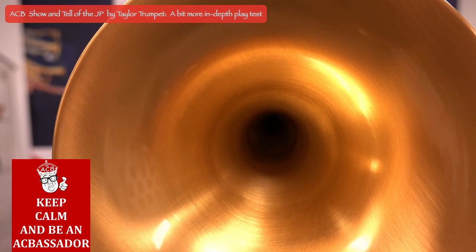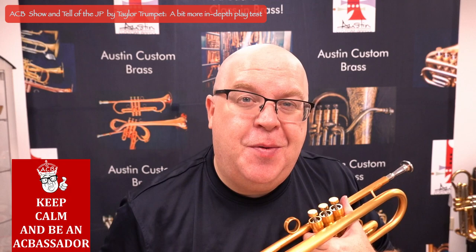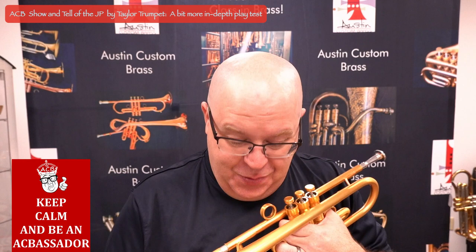Isn't that a pretty bell — just a great work of workmanship. Hey everybody, it's Trent Austin from Austin Custom Brass. In this video we're going to discuss the JP by Taylor trumpet, and it is a gorgeous horn, so stay tuned and check out this video.